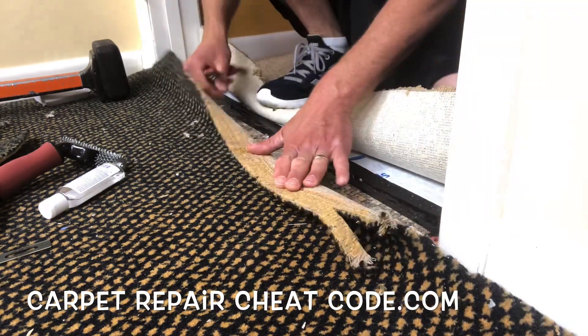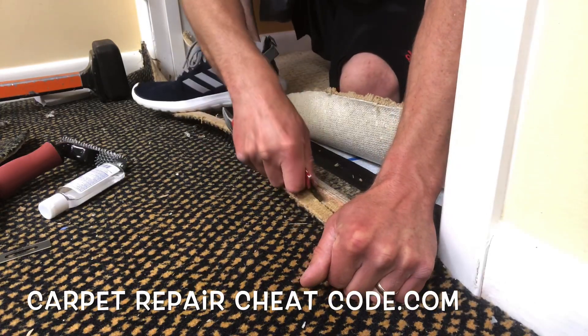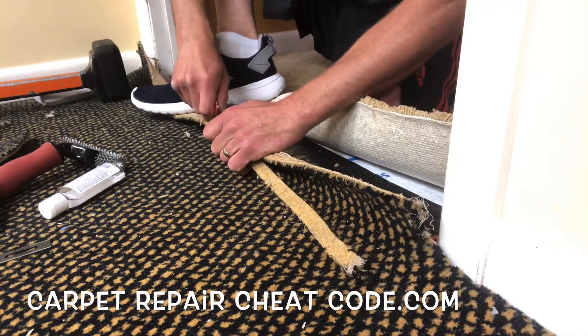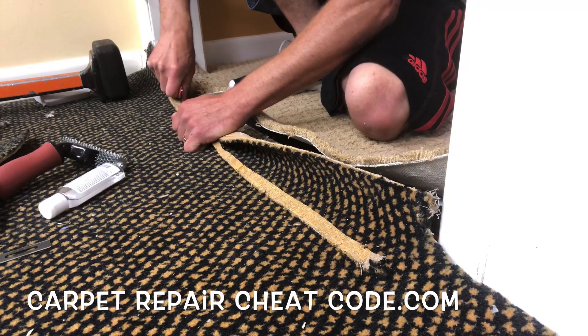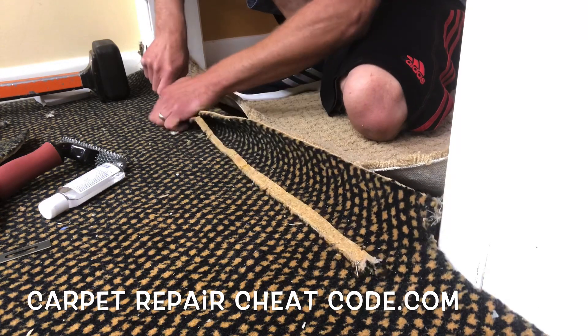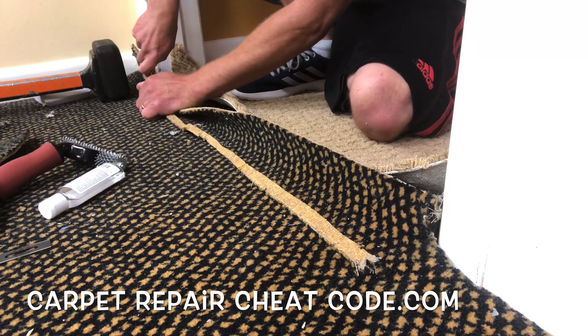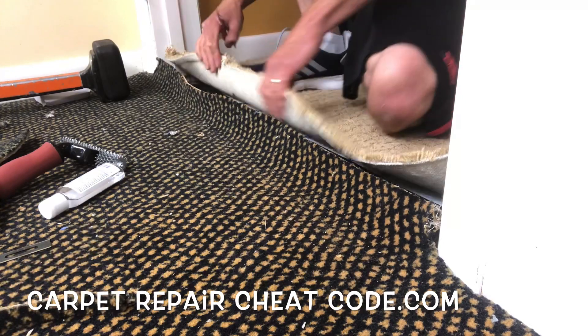You see me peel that back there — we were pulling that old funky seam tape off. This carpet's been down for 17 years, and the carpet we're installing in the other room that I'm standing on top of has also been down for 17 years. We took it out of an unused room and installed it in this movie theater room, and now we've got to seam these two pieces together. This is a wild scenario for the elite wealthy in Northeast Ohio.